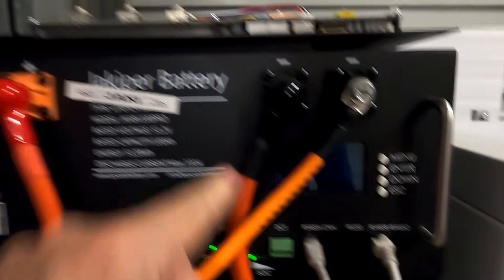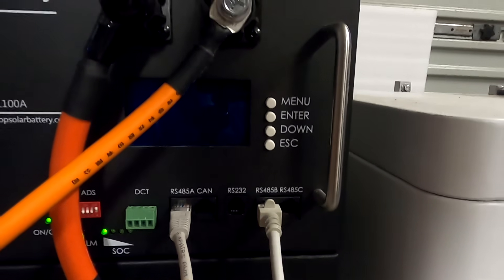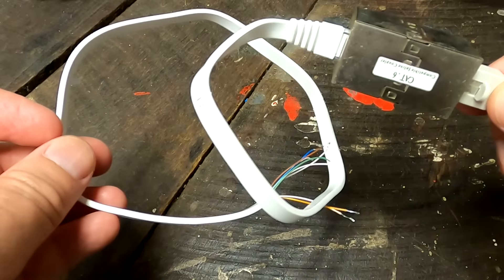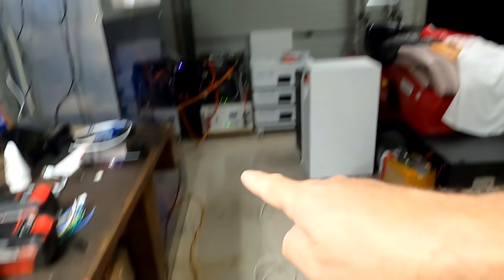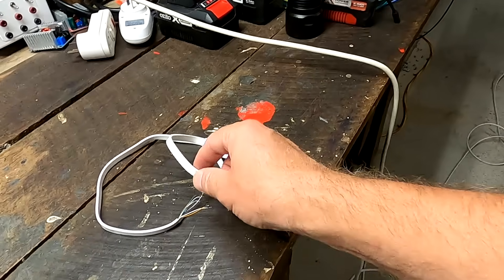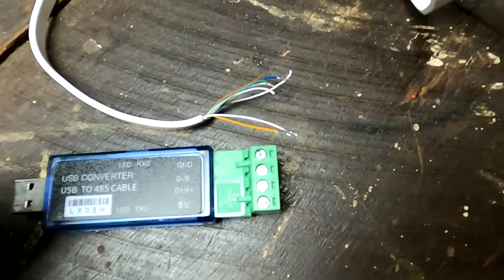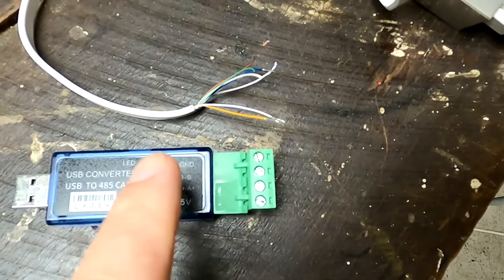In the battery with the JK inverter BMS built in, I've connected a normal LAN cable to one of the RS485 ports on the right-hand side. The other end of the cable plugs into a joiner, extending to a short LAN cable where we connect the adapters. At home you'd just have the right length of LAN cable and cut off one end — no joiner needed. Now we need to know which of the eight wires to connect to A, B, and ground of your USB-to-RS485 adapter.